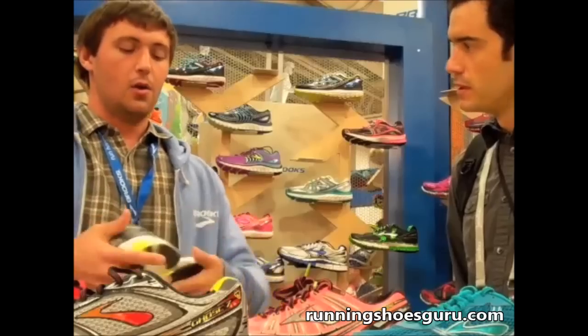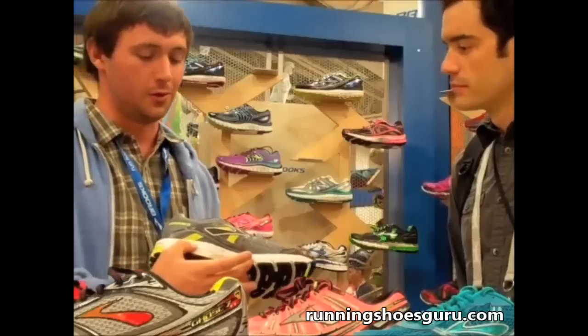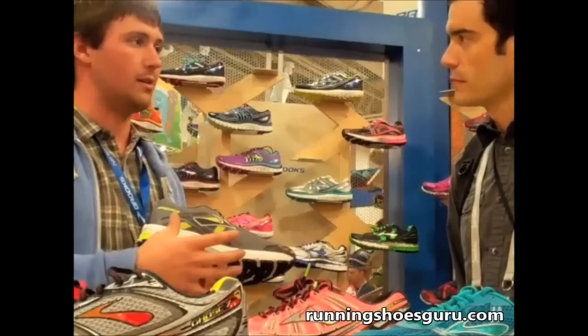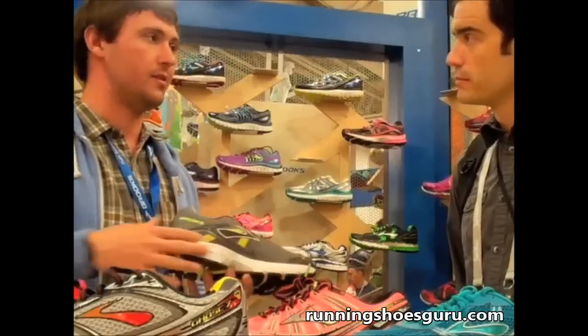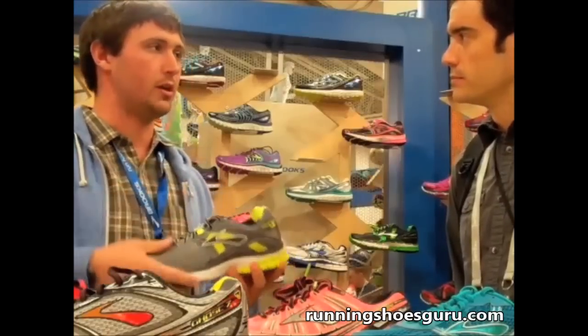Other than that, we color it a little differently, but I do want viewers to know it's the same exact stability level as last year — we're just giving it an even sleeker look. We really want this shoe to be a place where we can have some fun and play with color.